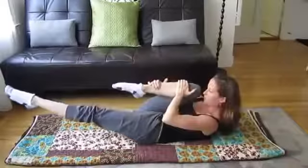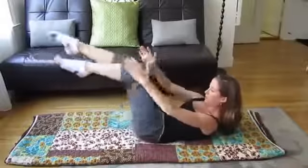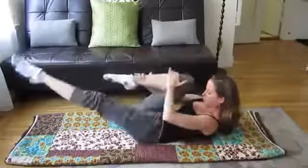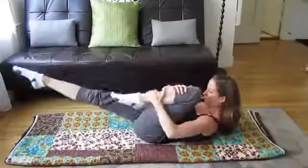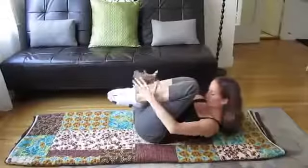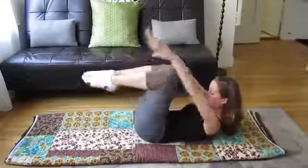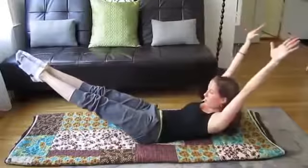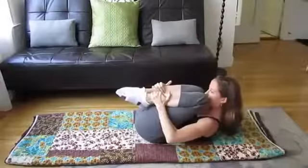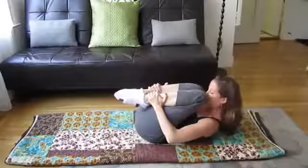So this is the first exercise of the series called single leg stretch, and it's a series of five exercises. You can do about 10 to 20 reps of that, depending on how you feel. The next one is called double leg stretch. I'm going to hug both knees tight into my chest, and then reach my arms and legs in opposite directions, still pulling my belly in and up.